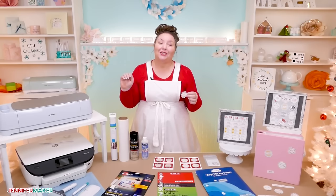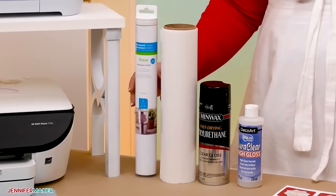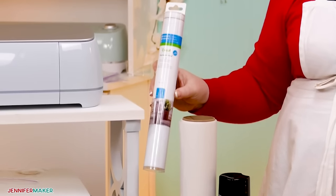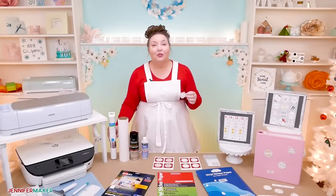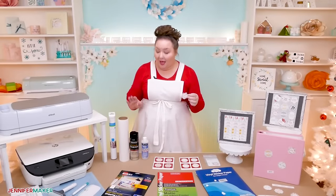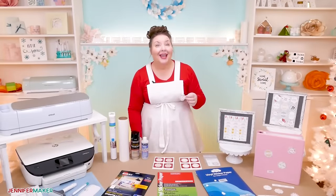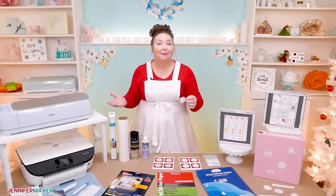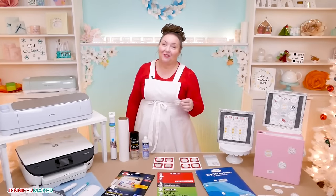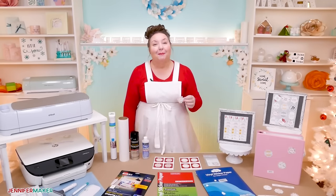I sealed the stickers in three different ways. One way is to apply clear or transparent vinyl just like this — did you even know they make this stuff? I also sealed some stickers with polyurethane spray. And lastly, I used DuraClear Varnish to seal the stickers. I tried all three ways and will share my test results at the end of this tutorial, and I will tell you I was actually really surprised by the findings.